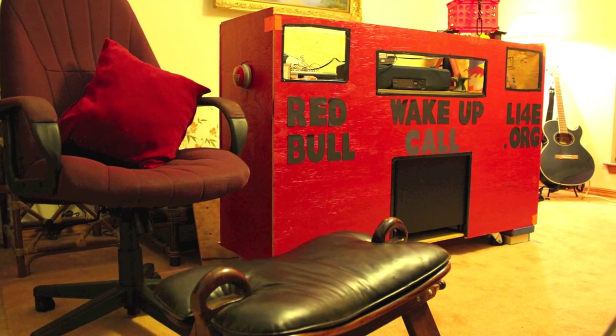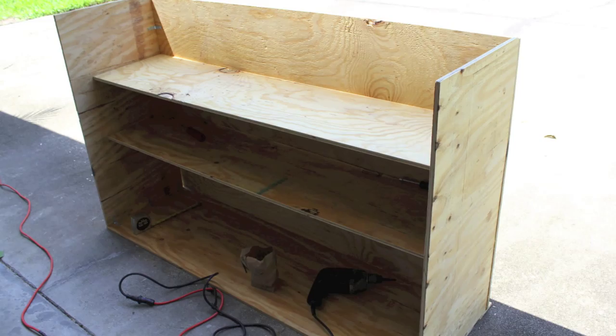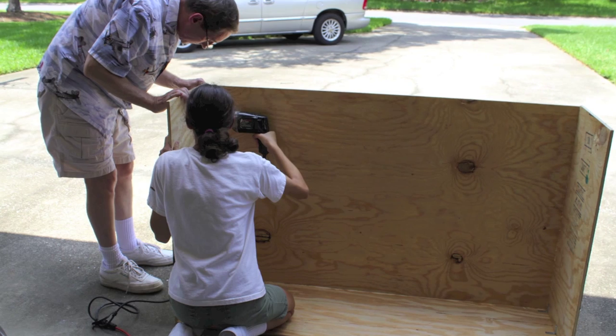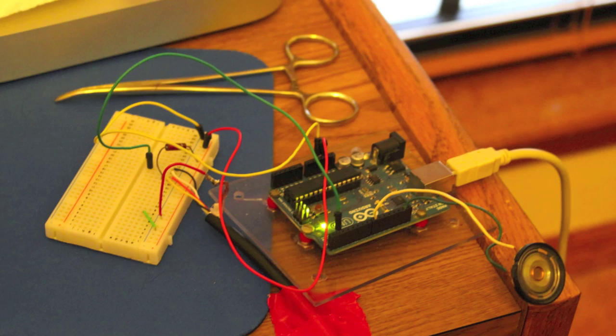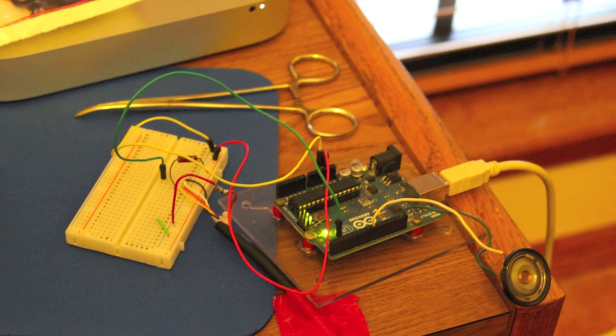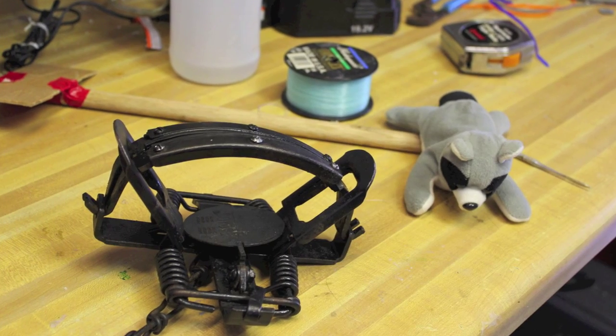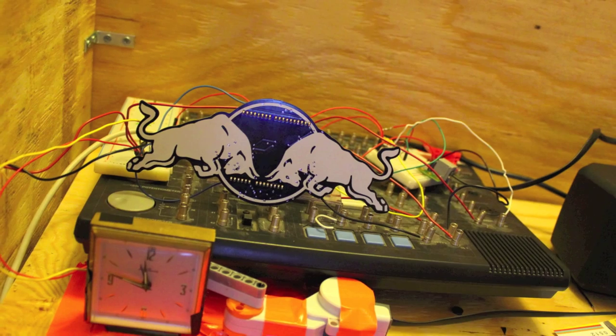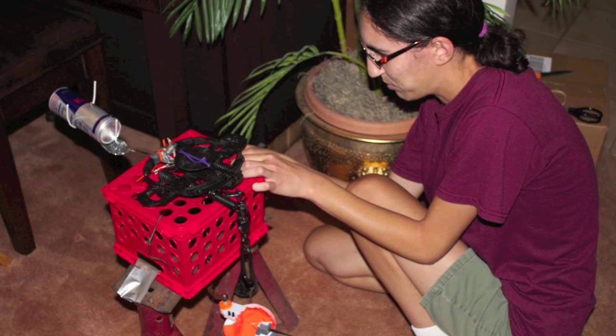Here's how it works: when the alarm goes off, it starts the Arduino timing sequence. Hitting the snooze button causes the Arduino to trigger a stepper motor that shuts off the alarm — then all is quiet, unless the snoozer doesn't arise, in which case a second alarm annoyingly sounds to encourage wakefulness.